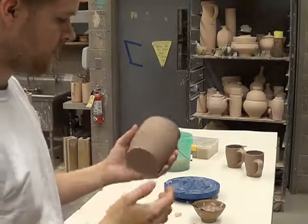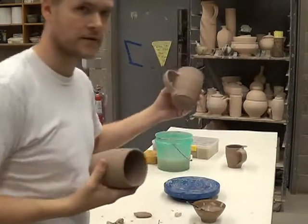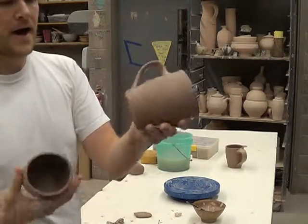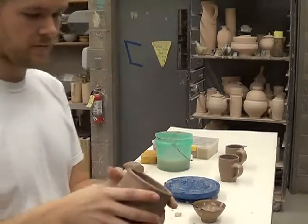Hey everybody, Phil Schmidt here. I just made a couple pots with animals, or mugs I should say. I just want to show you how I do the bottom, as that is part of making a mug.